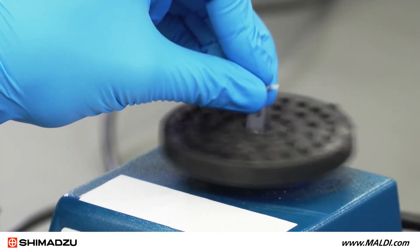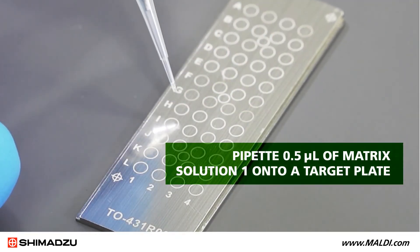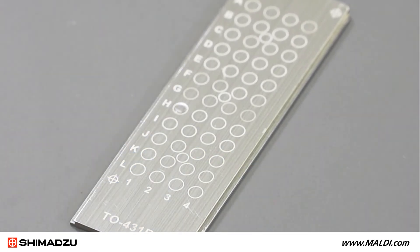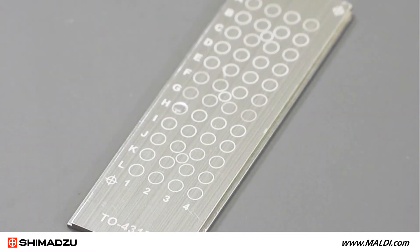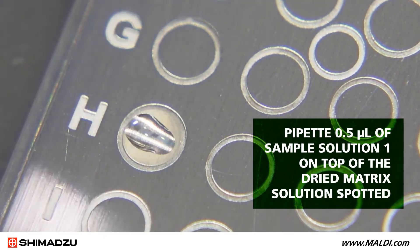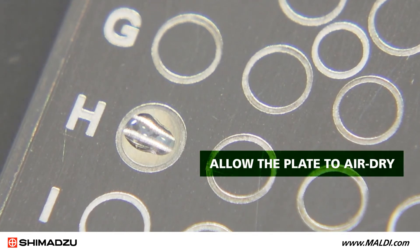Vortex this sample. Pipet 0.5 microliters of matrix solution 1 onto a target plate. Pipet 0.5 microliters of sample solution on top of the dried matrix solution spotted. Allow the plate to air dry.